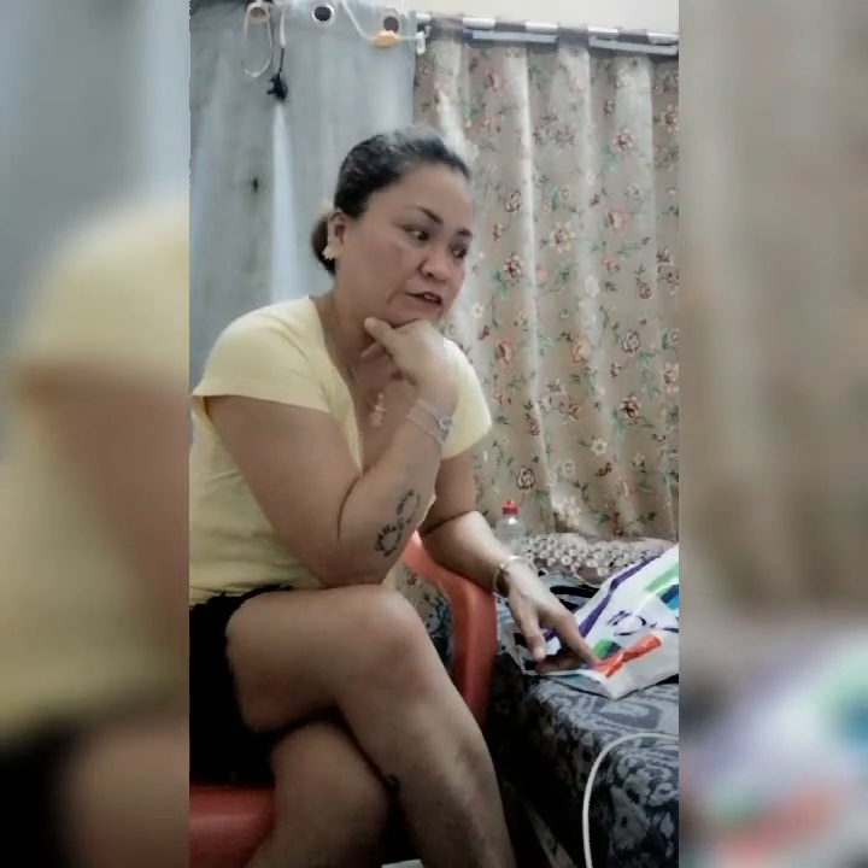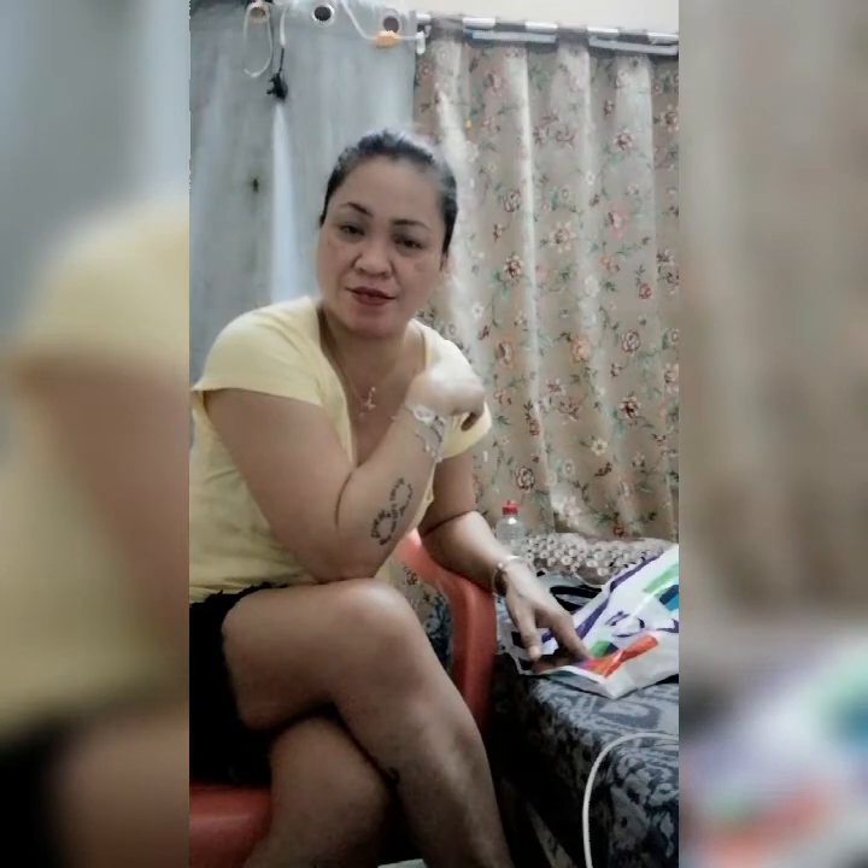Dahil galing tayo sa labas, bumili tayo ng ating gagamitin para sa pag-i-LS kasi yung personal phone ko nai-store yung mga LS ko pag nagamit ko sa live. So bumili ko ng gagamitin ko para sa aking LS. Lab na lab ko na talaga si Lolo YT — hindi nang paslupa ang tawag ko sa kanya.